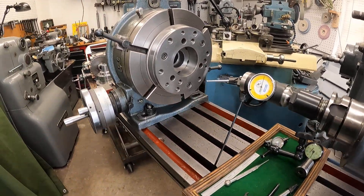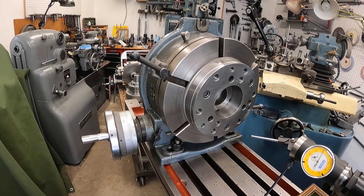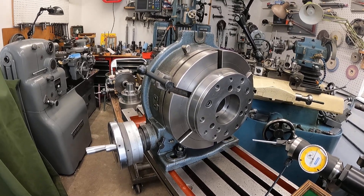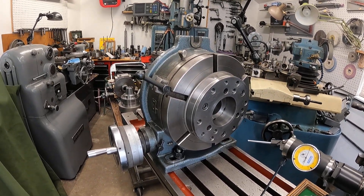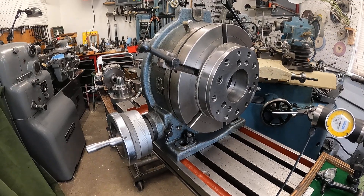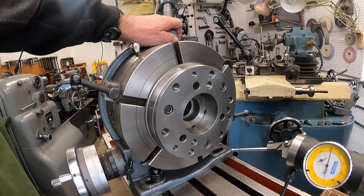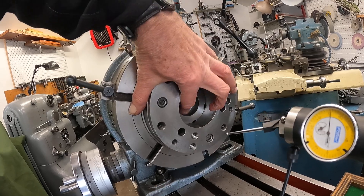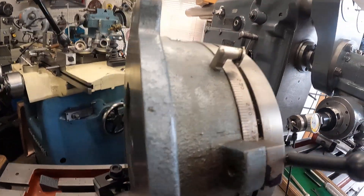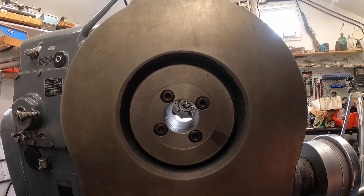This is a UASA rotary table. I got this years and years ago — back in the 80s — and these things were a really great bargain then; all of a sudden they did a huge price jump. I've always been happy with it. It's a 10-inch horizontal/vertical rotary table, and I've done some modifications. One of the things I did was knock the Morse taper #3 center out and punch it through the back so I could put things through it or lock things in different ways.